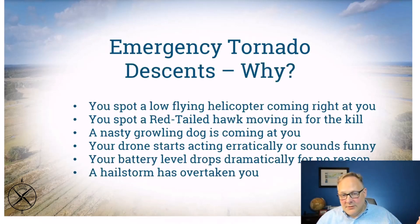Why would you do a tornado descent? For example, you suddenly hear a helicopter getting very loud and coming right at you. Or you spot a red-tailed hawk or an eagle coming after your drone because you flew near its nest. Or a dog is coming at you and you need to get the drone down. Or a prop comes off, the battery level drops dramatically, or something malfunctions and you know you've got to get it down immediately.